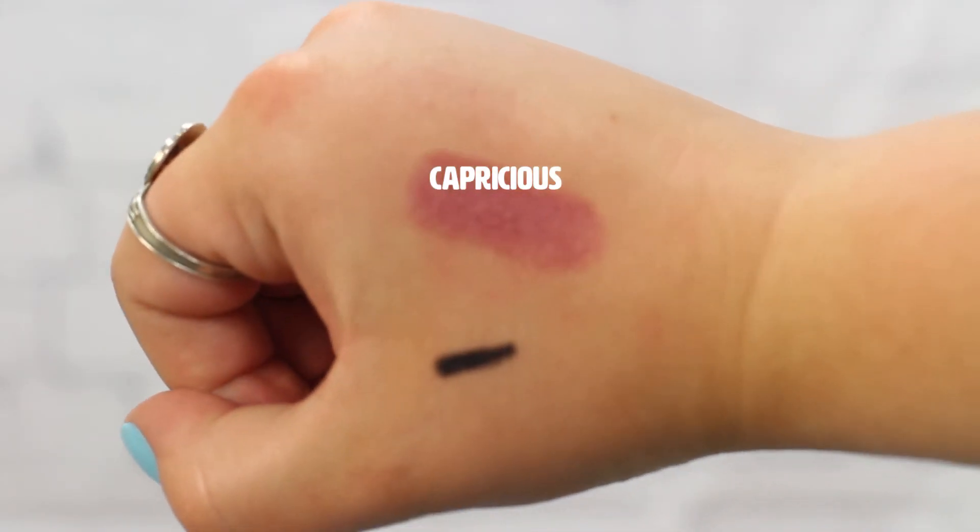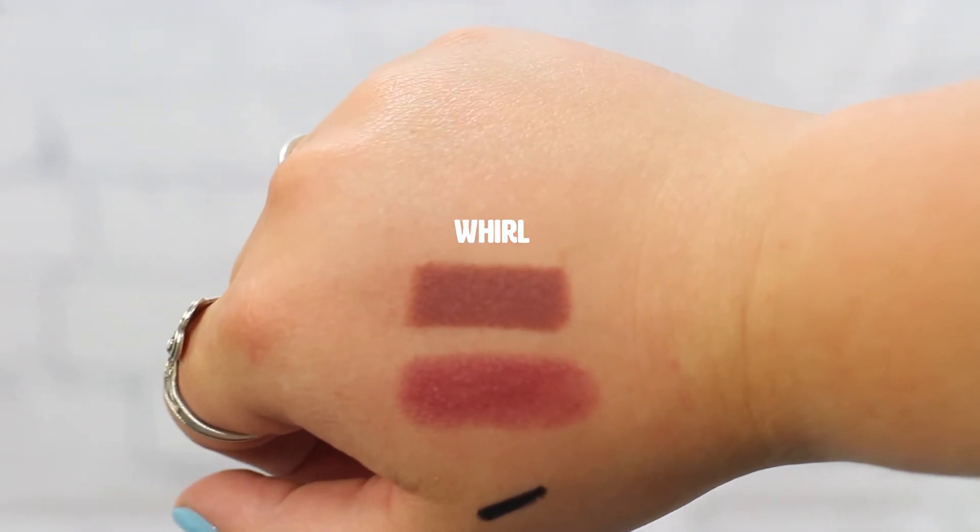The next thing I got is a luster lipstick in the color Capricious — it's a nice mauvy brown color, and I'm really excited to wear it in the fall. The next is a matte lipstick in the color Whirl, which was made famous by Kylie Jenner. They look similar in the tube but once you swatch them you can see the finishes are different: Capricious is lighter and almost glossy, while Whirl is matte with a really rich color and a lot of payoff. You could almost layer Capricious on top of Whirl for an awesome lip look.